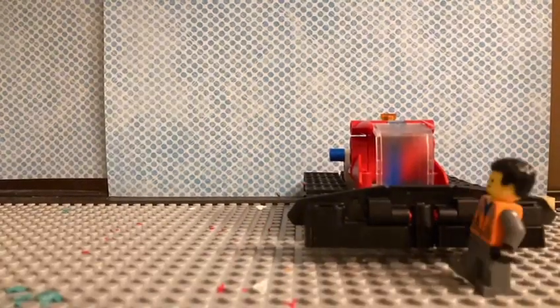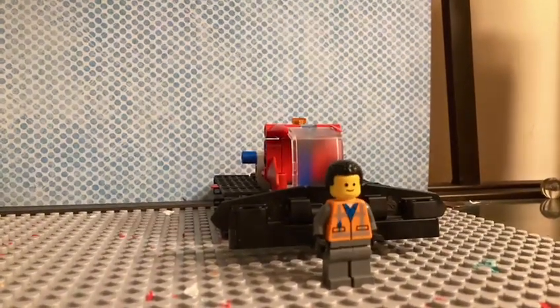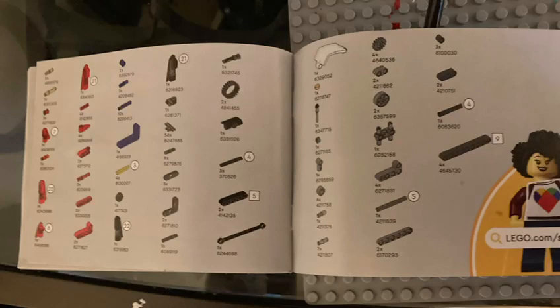Hello everyone! Today we're gonna build a snowplow. I'm gonna show you how to build it. These are the pieces you're gonna need.